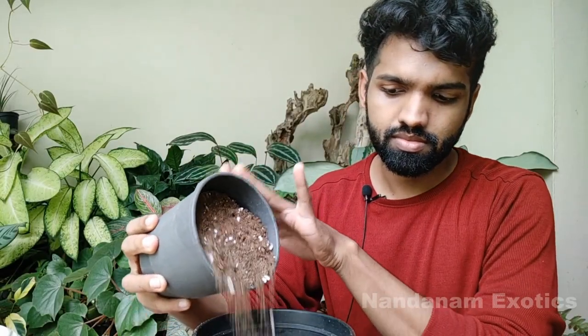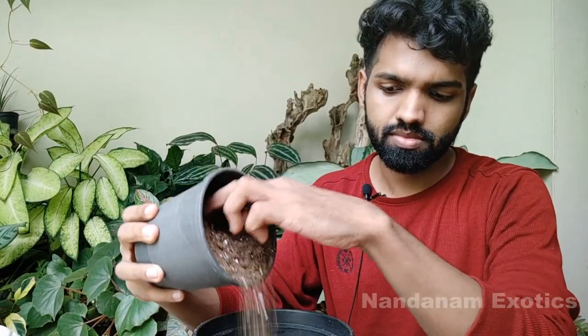Now we'll halfway fill the pot. I have filled the pot halfway now. Now we'll place the plant in it. I've just placed the plant back into this new pot now and kept it in position.